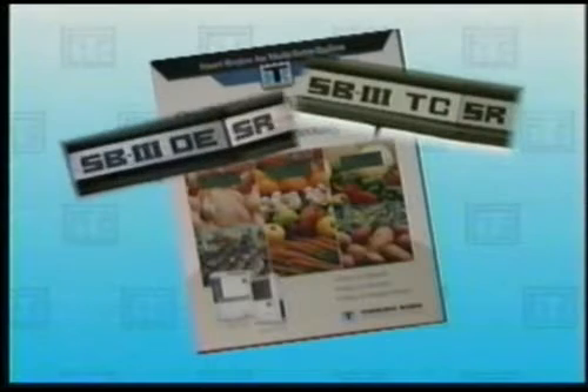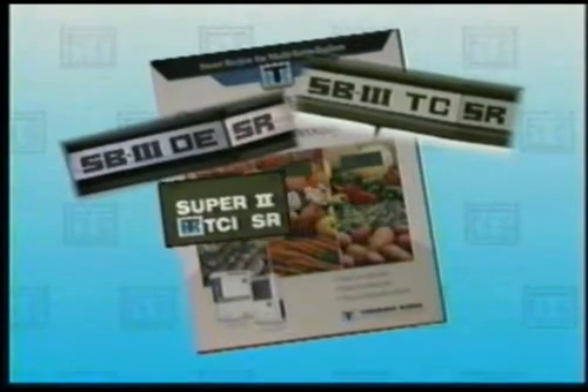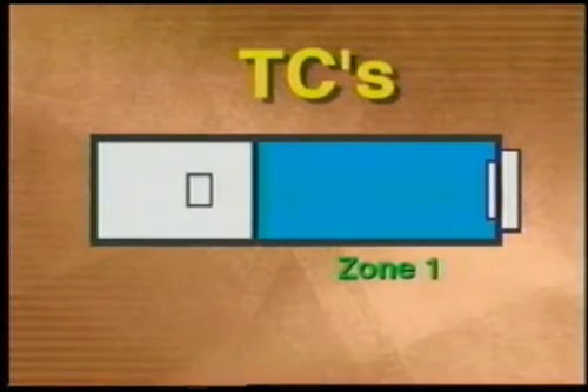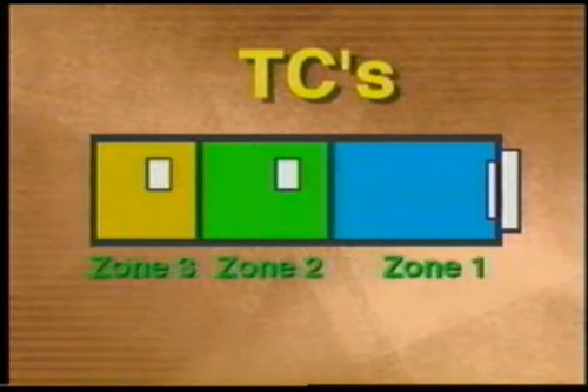There are several Smart Reefer multi-temp units available to meet specific customer requirements. These units are divided into two groups: the TCs and the TCs and DEs. The TCs must carry the coldest products in Zone 1, which is served by the host unit, and warmer products in the rear zone or zones.